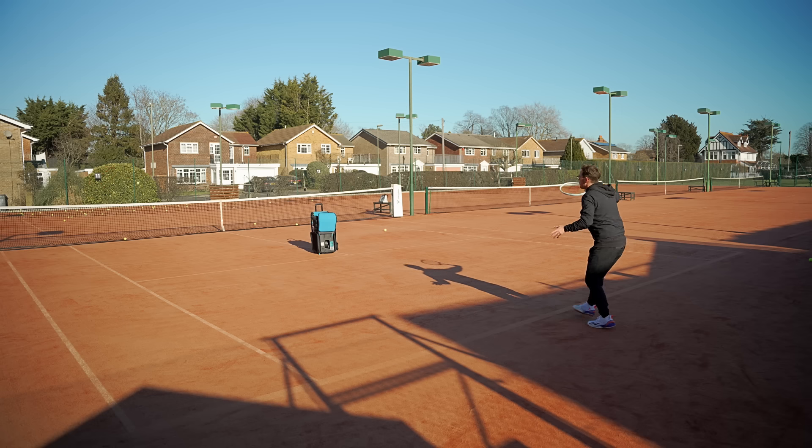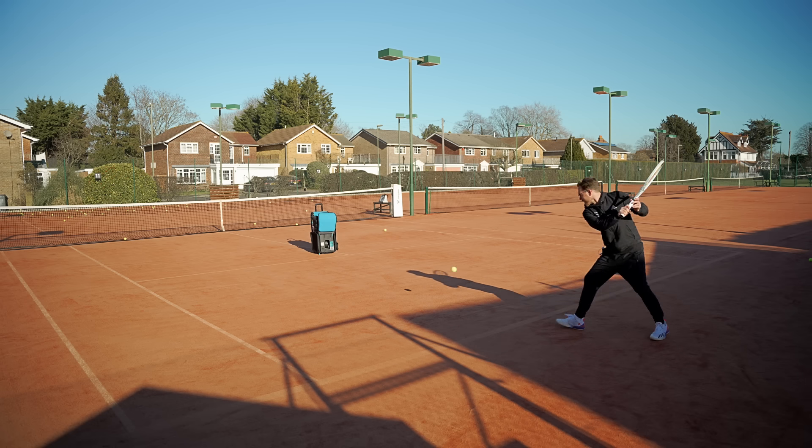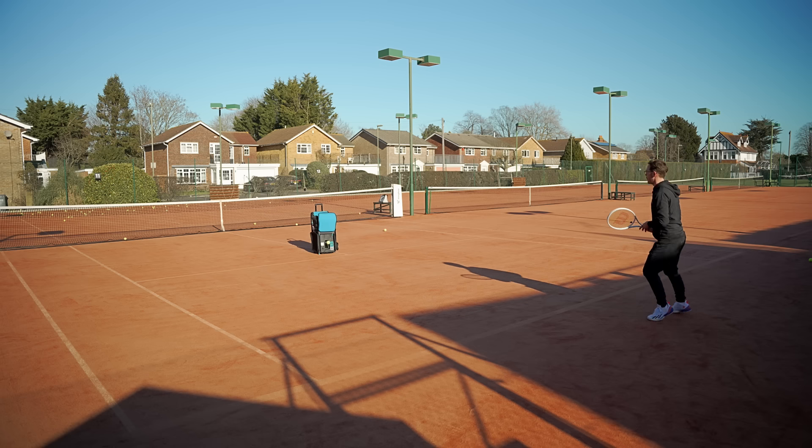If you've been following my channel for a while you'll know I like to slice my backhand a lot. I'm really enjoying this feel.